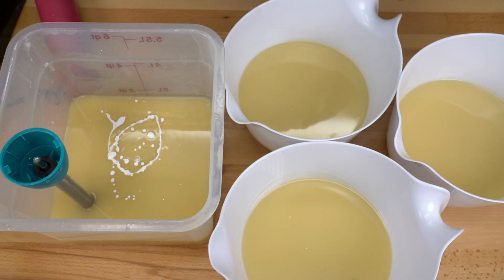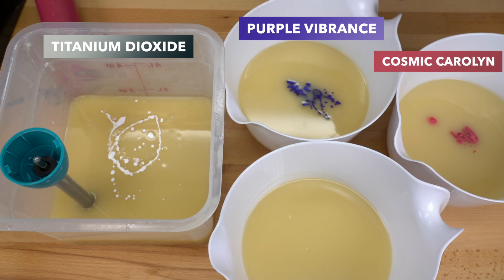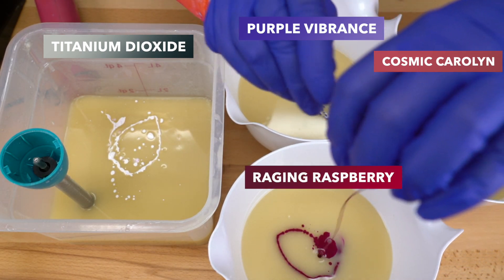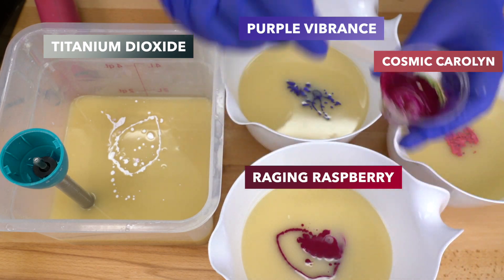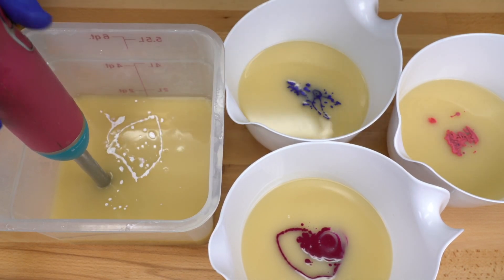There goes our titanium dioxide. Here is our purple vibrance, our cosmic Carolyn — my precious, my lovely cosmic Carolyn — and raging raspberry. This is from TKB. It is the magic secret sauce ingredient; it makes the whole soap look amazing. Let's go ahead and blend this in and then we'll add our fragrance.